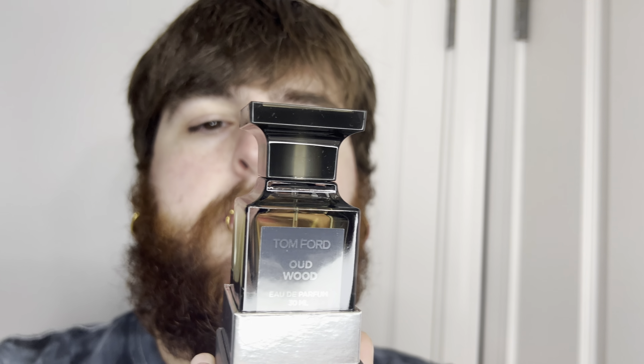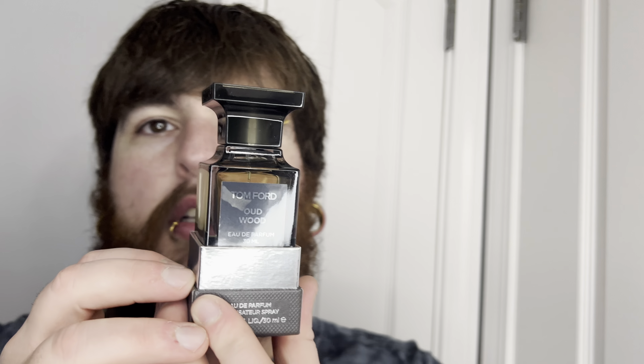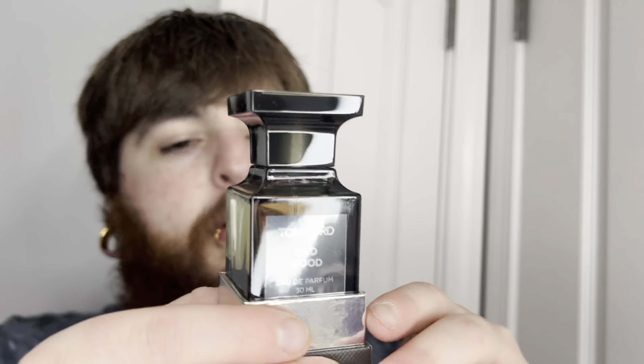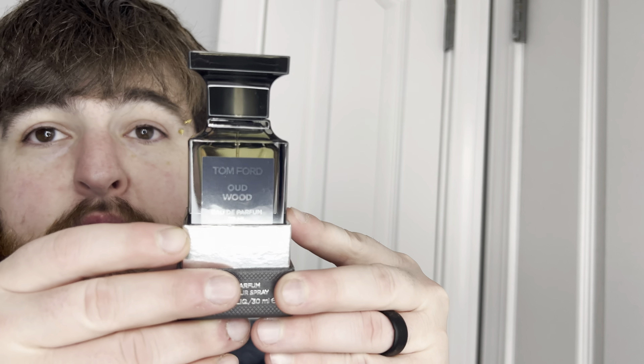You ready? Wow. There it sits right there in its little pedestal. It almost looks like a pillar, a small pillar that you would find on somebody's porch. That's what this looks like — the pillar right there after the handrail. But there it is. It looks like a little bitty trophy. Let's pull this sucker out.